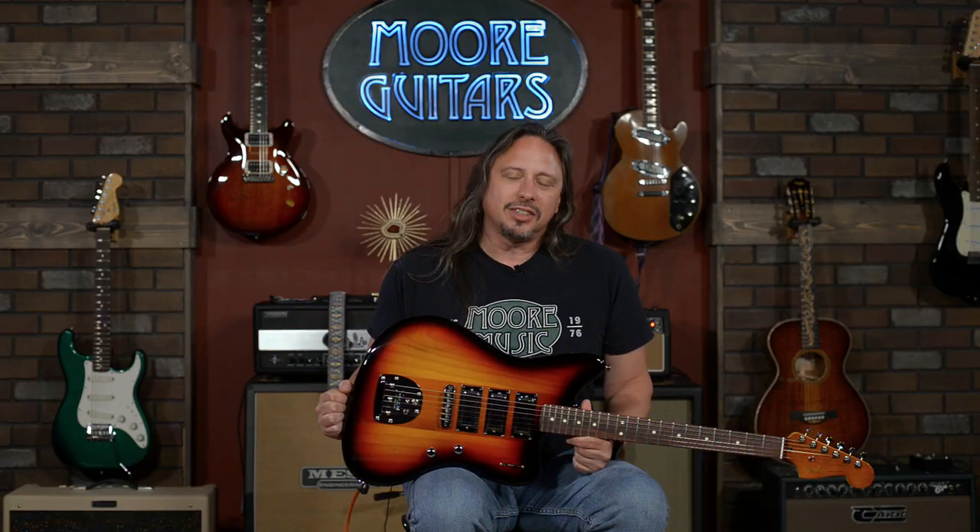Hi, I'm Ed from MoreMusicAndMoreGuitars.com, and this is the Fender Spark-O-Matic, another offering from the parallel universe of Fender mashups, which continue to delight.